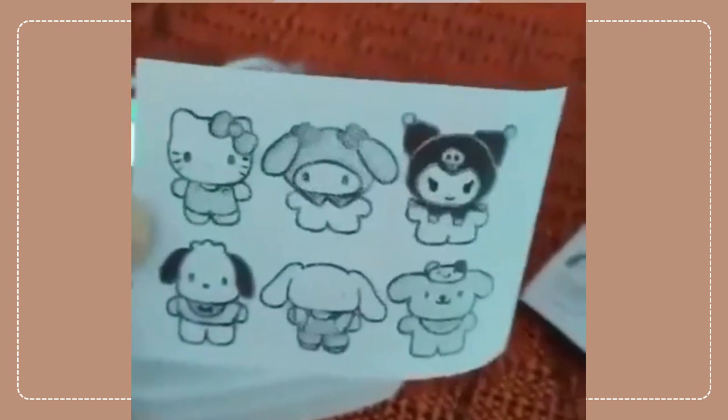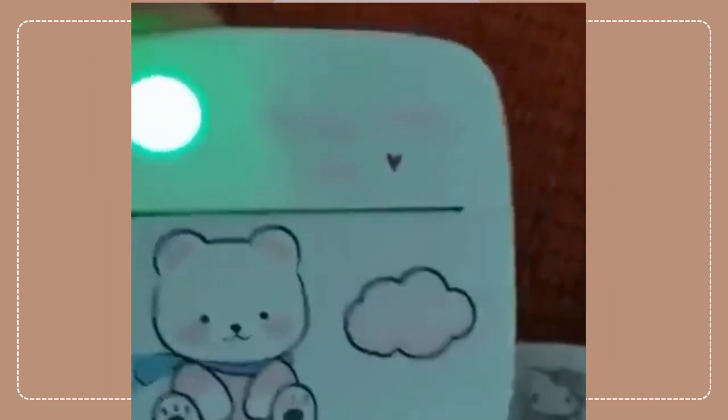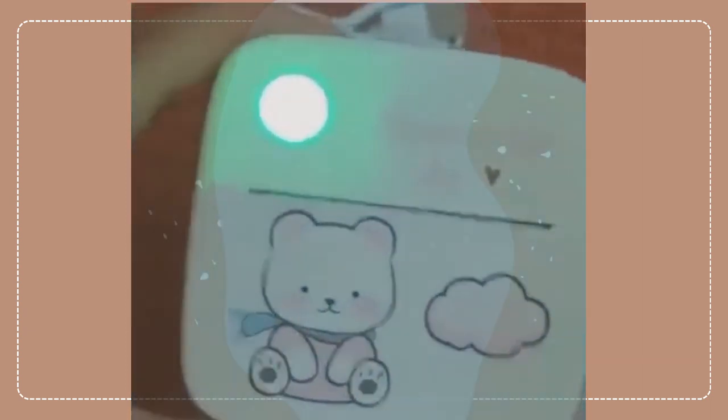I'll probably recommend this thermal printer for anyone who just wanted to have a handy dandy printer right in their bags, backpack, whatever. So cool.